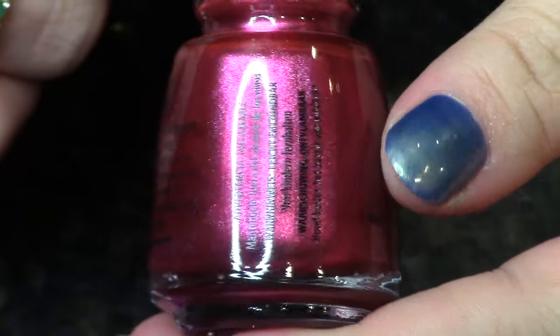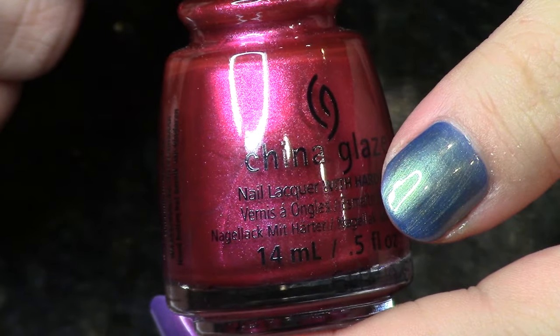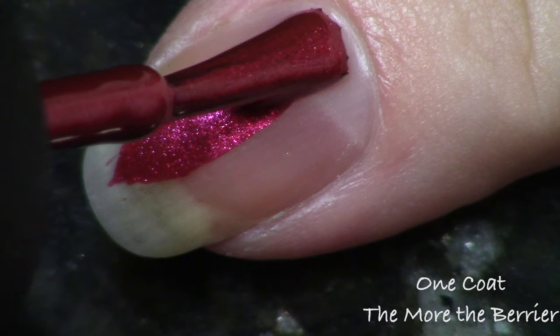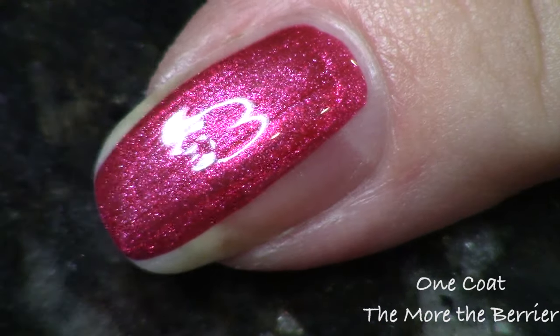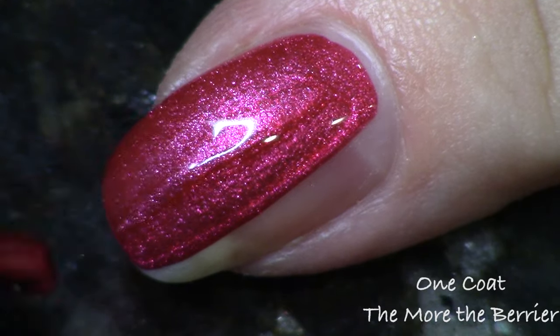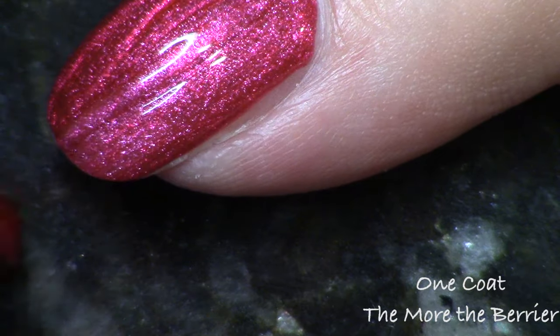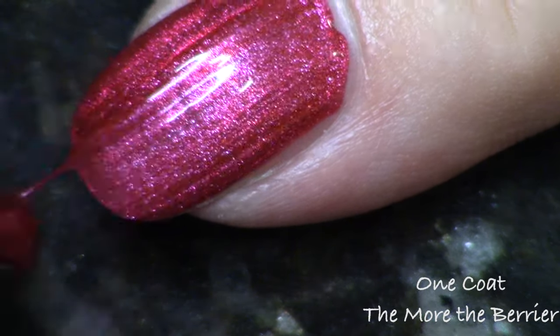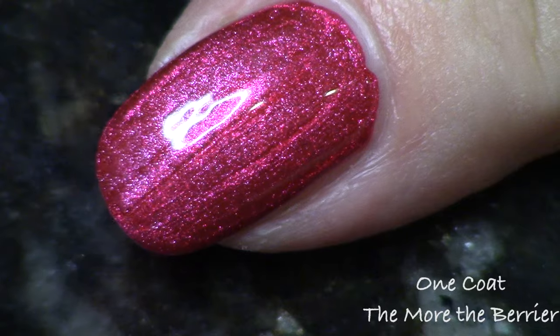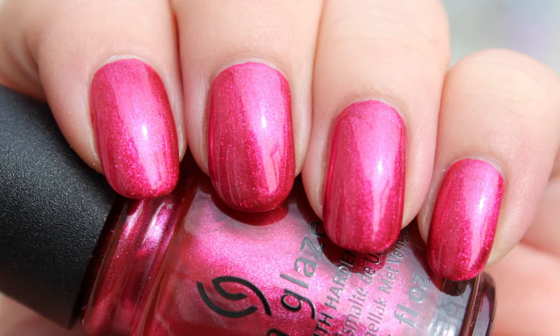Let's start out with one of the polishes with the best formula. This is a very pink-toned red called The More The Barrier. You may not even call this red, but it's probably one of the closest things to red in the collection — a metallic pinky red. It's just one coat and it goes on so creamy and easily. This was heaven to apply. No cleanup issues at all. It's a really fun, bright shade for the holiday.